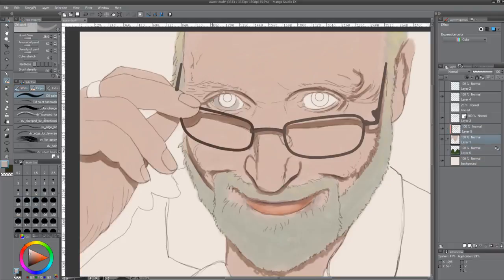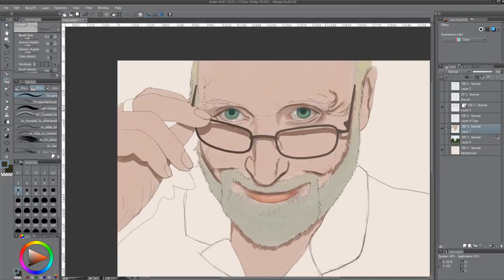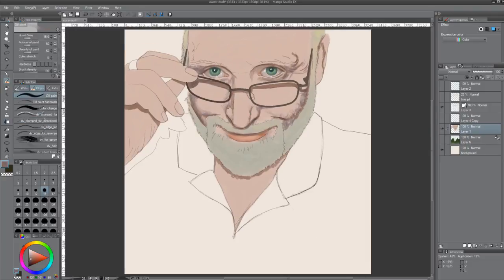Being my channel is about painting and speed painting, I decided to create my avatar — or as my wife calls it, an avatar; she's probably right. After the photograph, I used the grid system to transfer the line art and then began just blocking in the color.